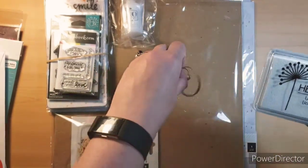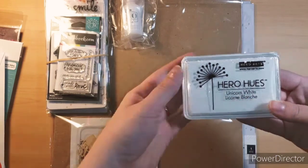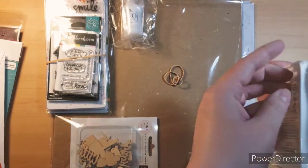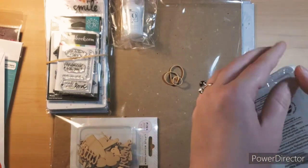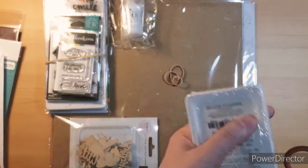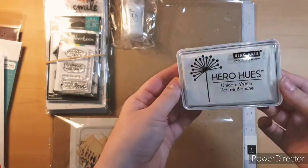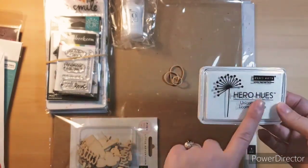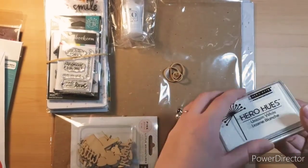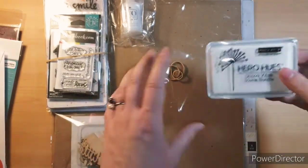And then I've been trying to get this for the longest time — this is Hero Arts Hero Hues Unicorn White. Jennifer McGuire — she makes amazing cards, she's like amazing. I love watching her YouTube videos. This is her favorite white ink to use and I had to get it because I've seen her use it so many times. She does background stamps on cardstock with this and it shows up so good. So I'm dying to use this.